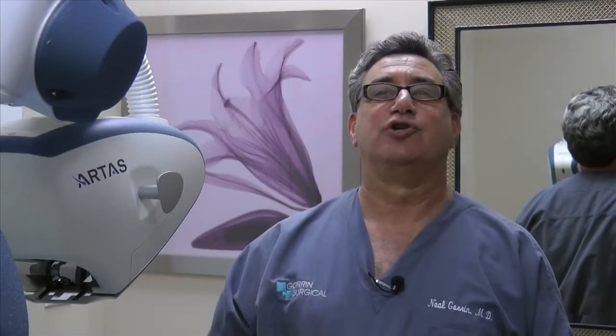The way I approach recommending a procedure to a patient is that I explain both procedures to them and try to understand what are the motivations and the needs of each and every patient. But there are a certain group of patients that I would really highly recommend FUE and the Artist Robotic System.